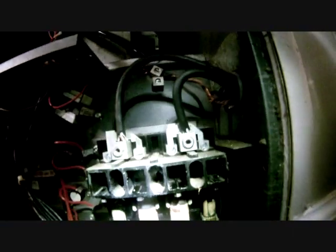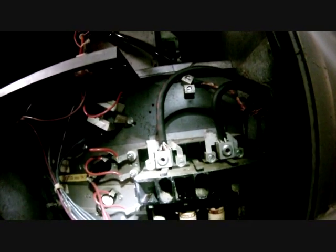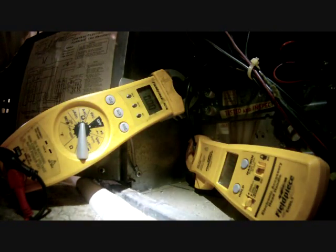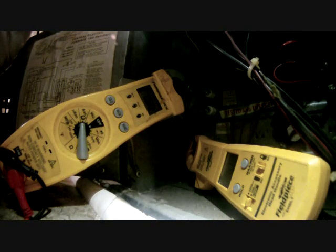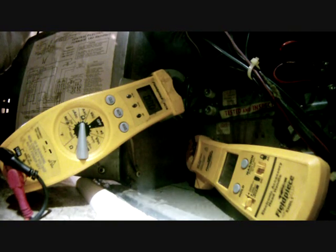Up at the top here we have the transformer, and these are the sequencer relays — there are two sets, a stack and a single, because it's 15kW. And of course there are our fuses and incoming power. I'm going to turn this thing on and take some amperage readings to make sure we're not over-amping. I have both amp clamps set up to measure two of the three circuits and I'll switch one to measure the third.